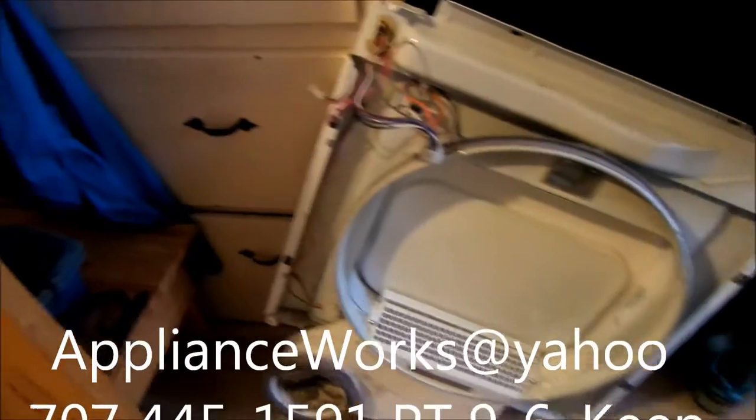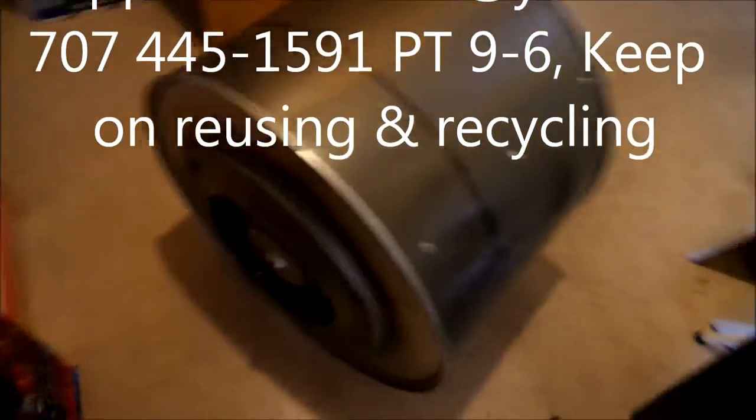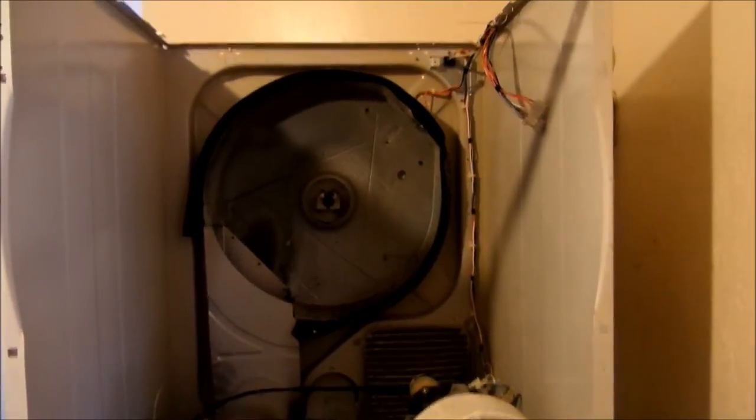That's your tip for today. If you need any help, you can contact me at laptopsrepaired@yahoo.com or give me a call at 707-445-1591.